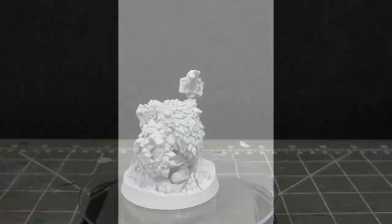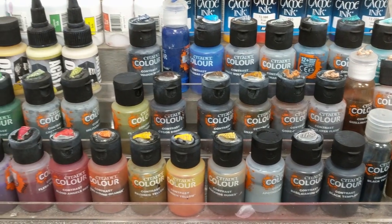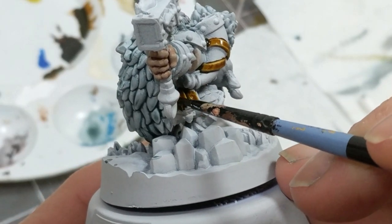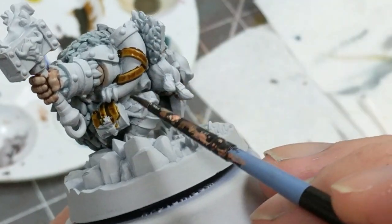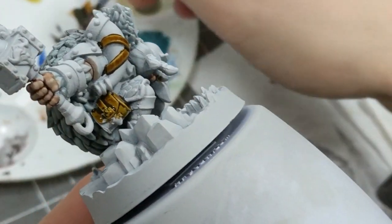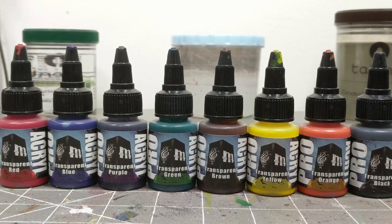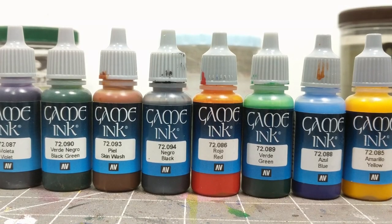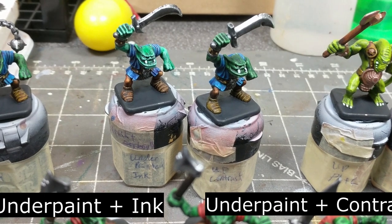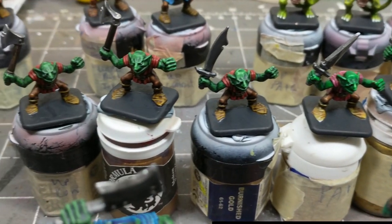For speed and efficiency, I will be using contrast paints. Contrast paints are designed such that when you apply one coat, they seep into the crevices and retract from the edges, giving you three distinct values in one pass. If contrast paint is too rich for your taste, there are other options: Pro Acryl's transparent line and Vallejo game inks. Neither of these used alone will give you the same effect as contrast paint, but if you do a little more underpainting, you can get a close approximation of the contrast paint look.